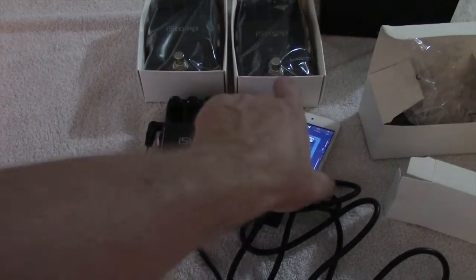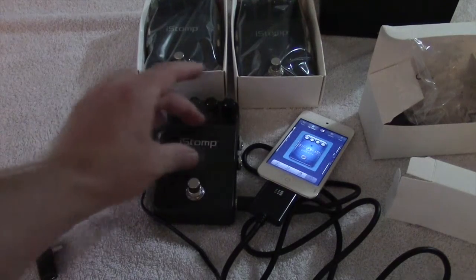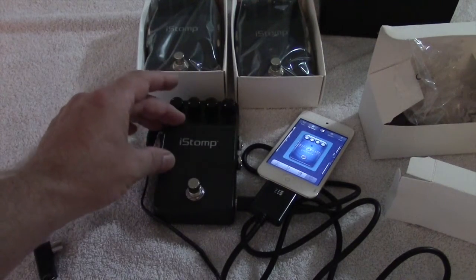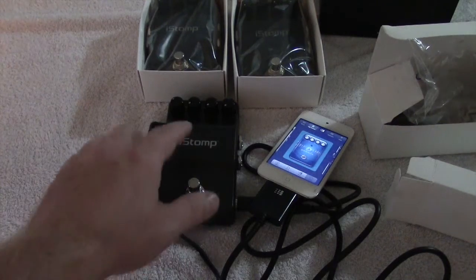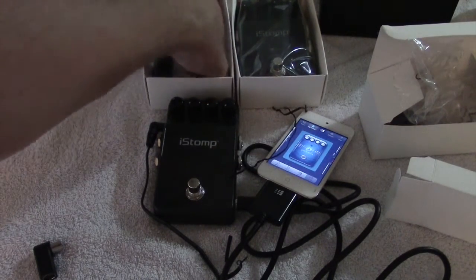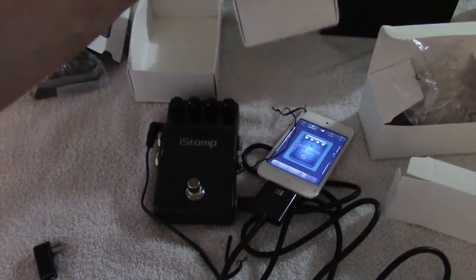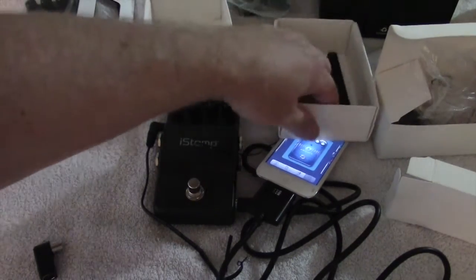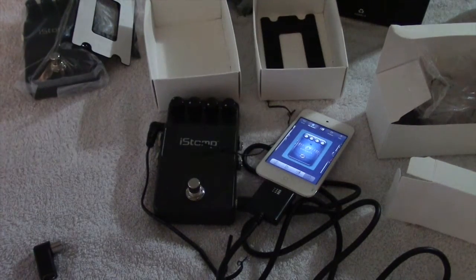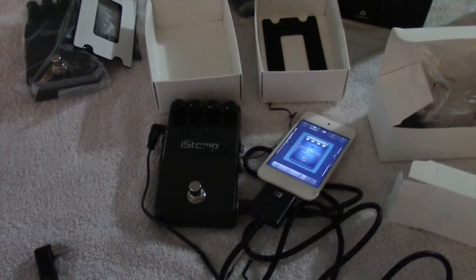Well, apparently it's supposed to come with stickers for the pedal. I believe it goes up here from my understanding, just like on the box. I can't seem to find the stickers — I don't know if they're in here somewhere. We'll have to see what we can do about that.